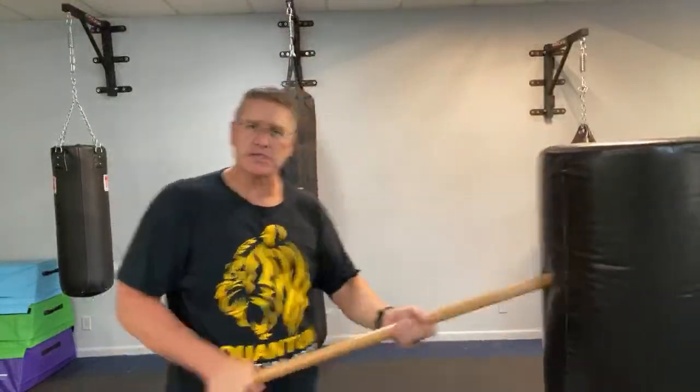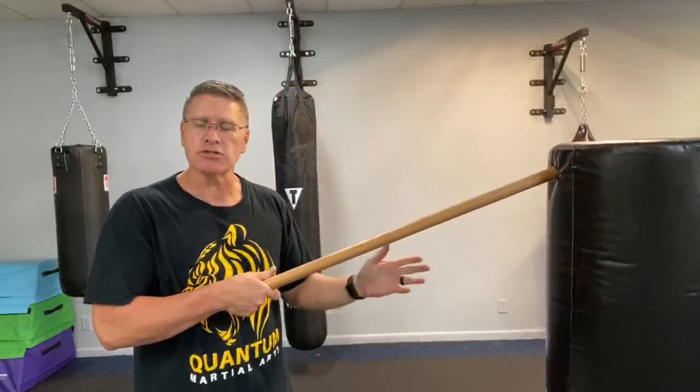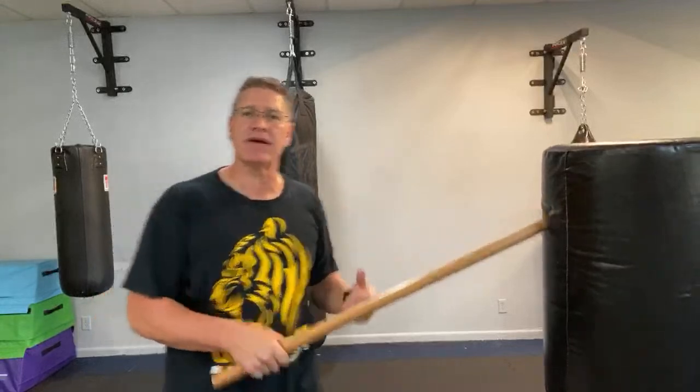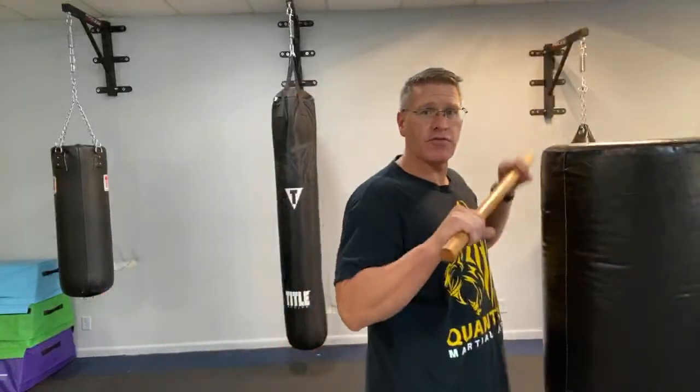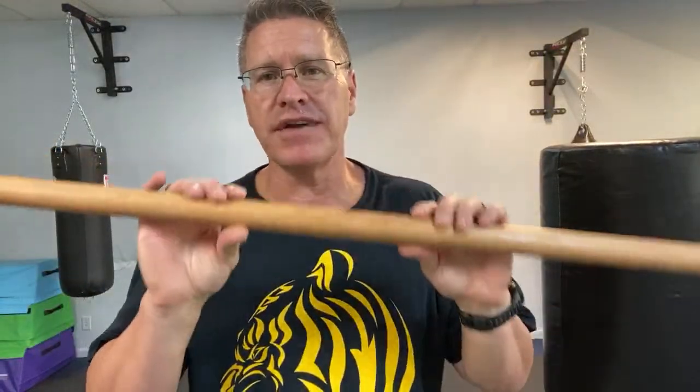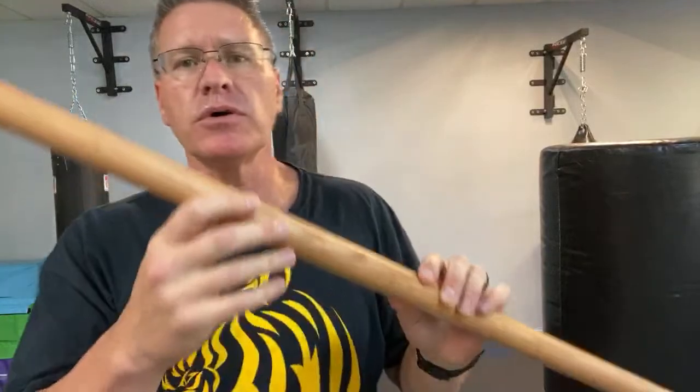People ask me all the time: can you use a walking stick for self-defense? And I say absolutely. Other than the obvious fact that you could use it like a baseball bat, all of these thrusts create distance — that's the most important thing. Keep them away from you, don't let them close the gap. If they do, change from thrusts to shoves, then boxing. If you keep it super simple like that, you'll be able to defend yourself with a walking stick the first time you pick it up. Keep it super simple. Train every day.